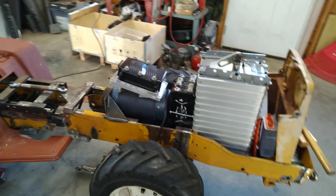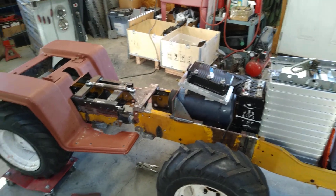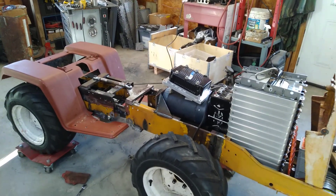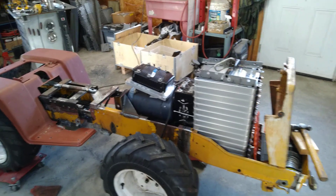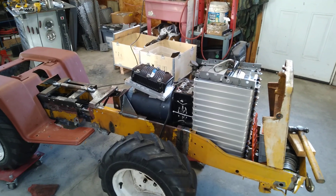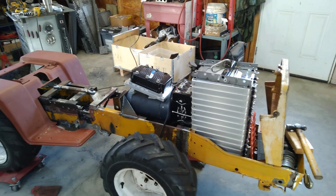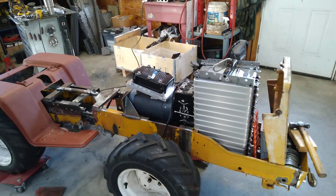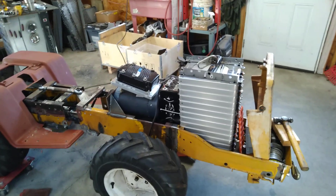In my Jeep I use an Orion BMS. Orion makes a BMS Junior — it's a 16-series, which would work fine for this 14-series pack. But the problem with the Orion is there's just a tremendous amount of features in it that I simply will not need in a Cub Cadet, and it costs about $400. I just don't need all that stuff — there's all kinds of inputs and outputs, interlocks, a crazy amount of functionality, which is, you know, to a fault. It's just overwhelming and too much. So I've talked myself out of that and I'm going to get something else.